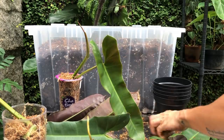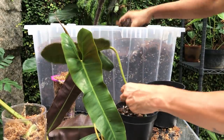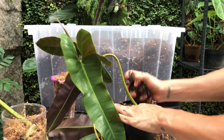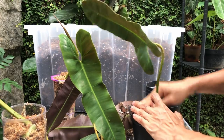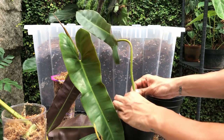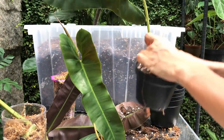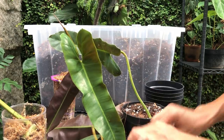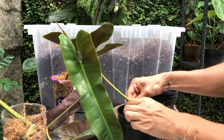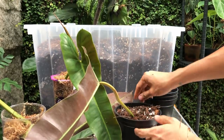The rest I'm just going to do in aroid potting mix. I wanted to have the cutting a little bit out of the potting mix so that the new growth point can breathe and get out easily.